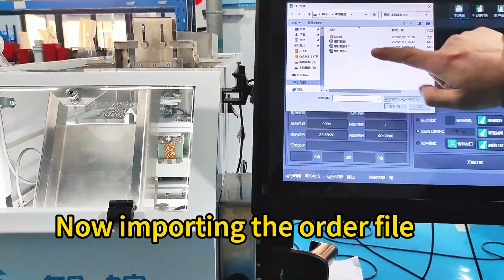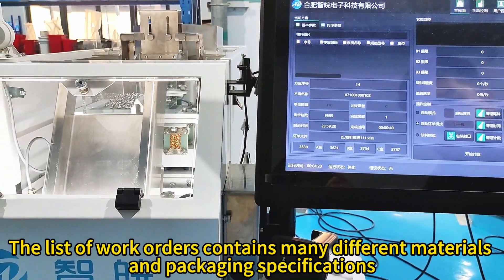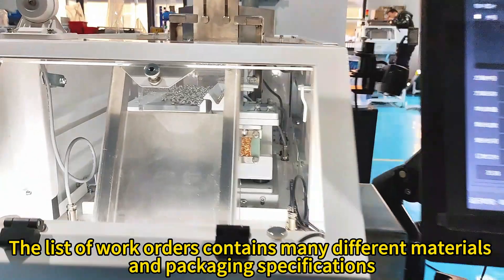Now importing the order file. The list of work orders contains many different materials and packaging specifications.